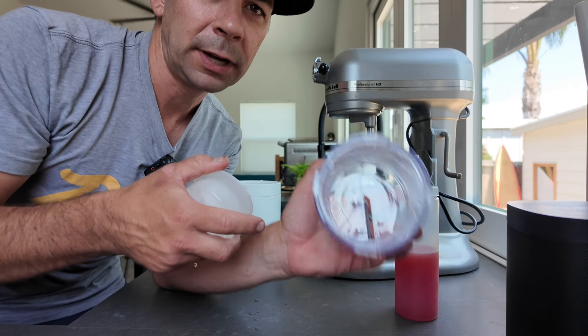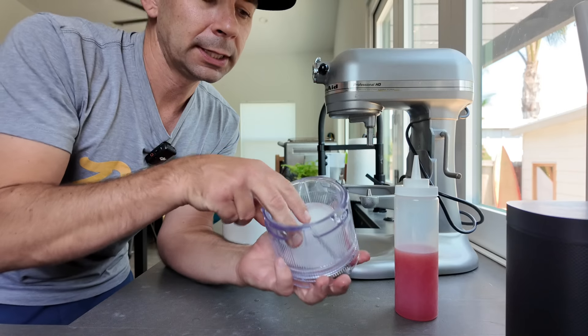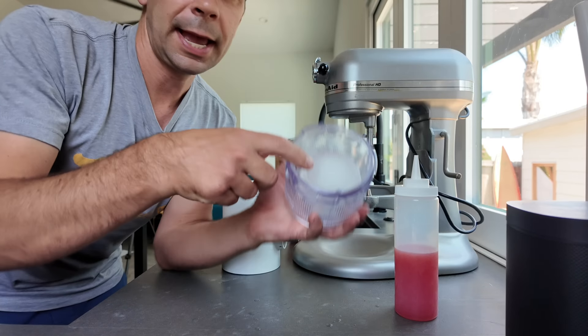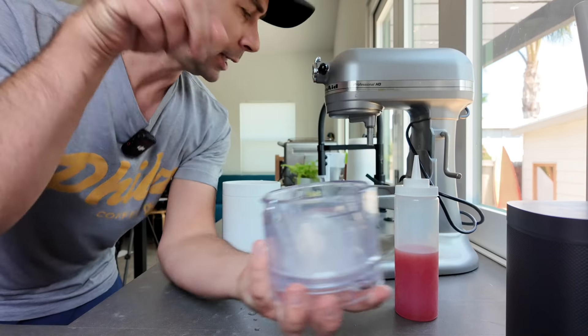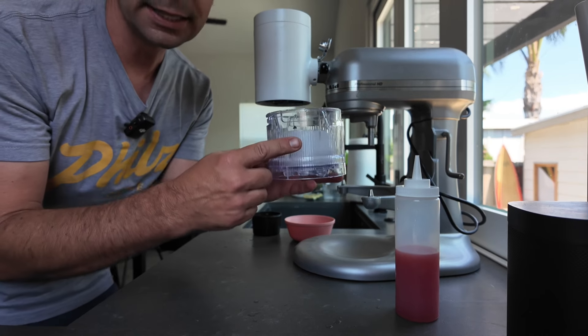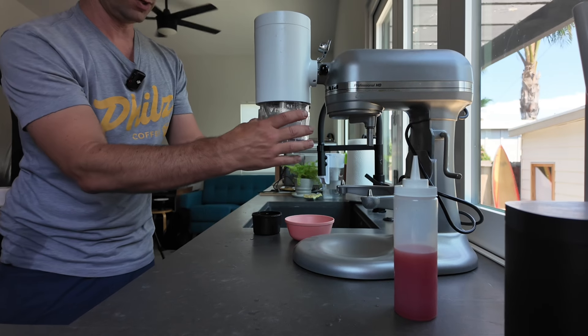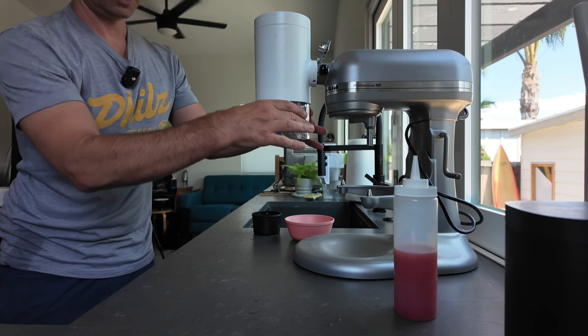There are two different blades that you can use — a fine and a coarse blade. I usually use the fine blade. You put this in the little holder with the X on the upside. You install the attachment on your KitchenAid, and it locks into place. There's a little gray triangle that you line it up with, and now it's locked in.